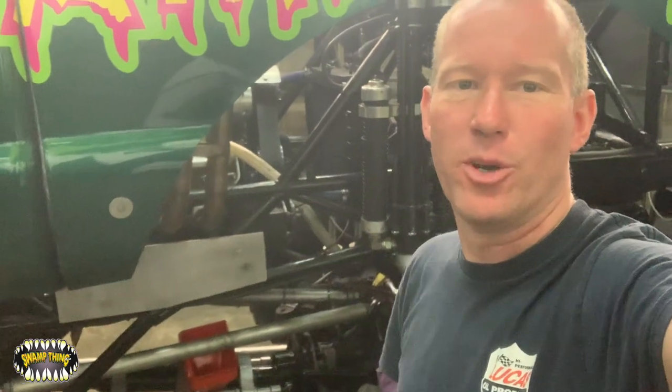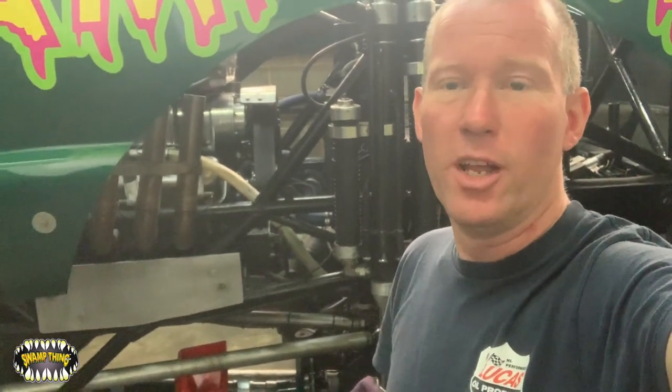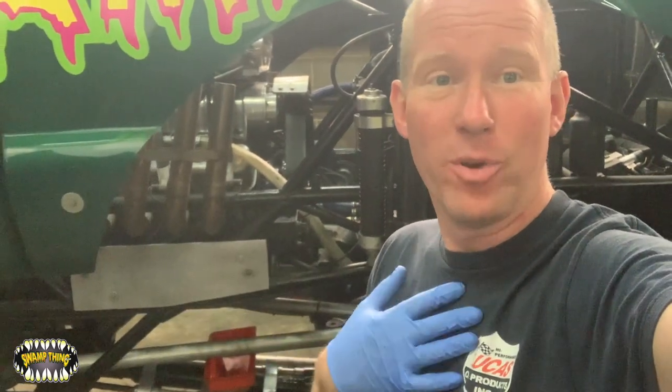One of the first things we do every time we come into the workshop after a show is give the monster truck an oil change. This engine runs on methanol - not petrol, not diesel - and the only problem is it does contaminate the oil if there's any leakage inside the engine. We use a 2050 Lucas Oil. Lucas Oils are one of our biggest sponsors and they're absolutely brilliant, so if you want to help us out please buy Lucas Oil.